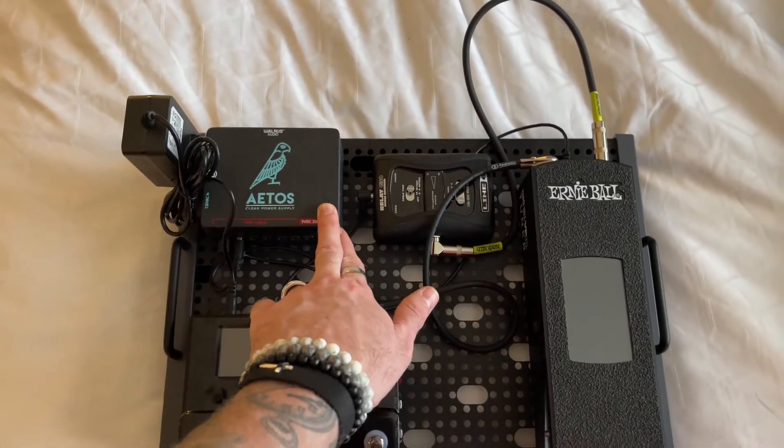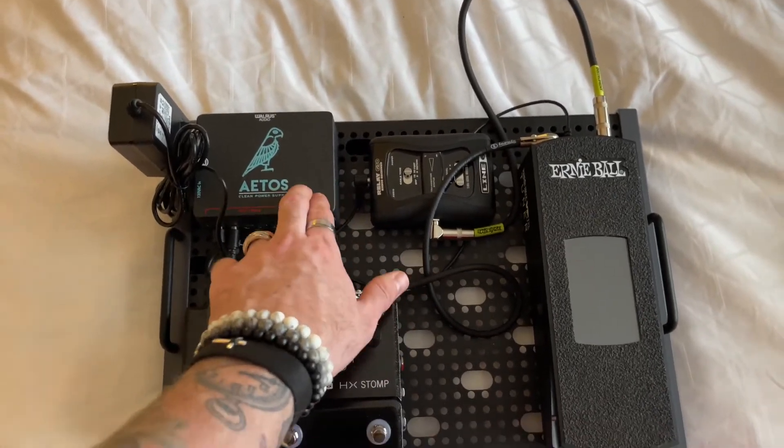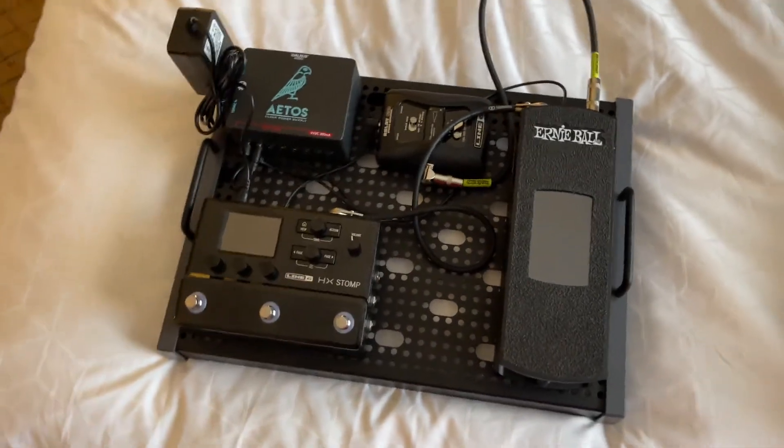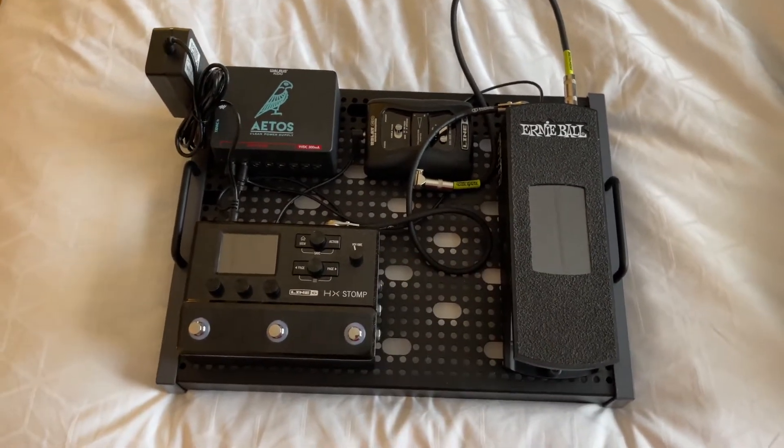And of course, the Walrus Audio EOS Clean Power Supply. Highly, highly recommend that. I've never had a problem with it and it's a great company — customer service is fantastic. So this builds my fly rig.